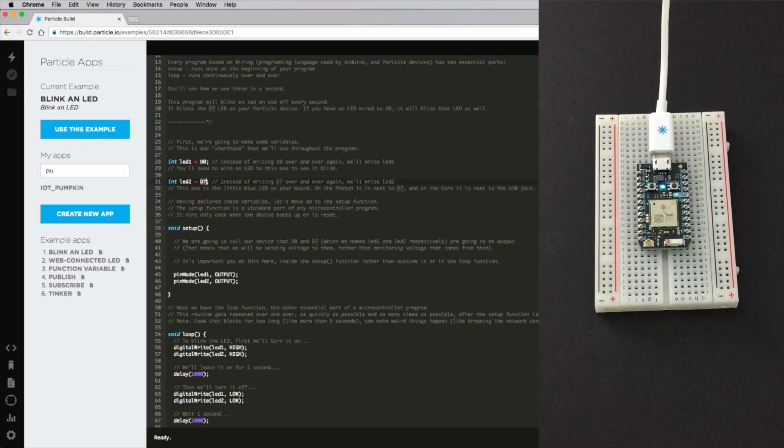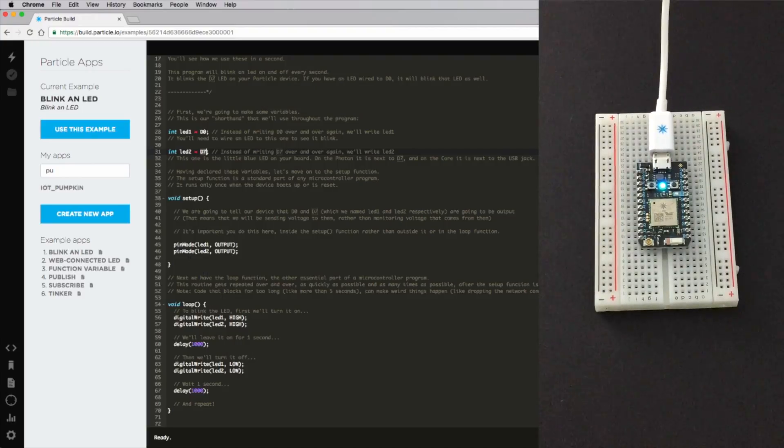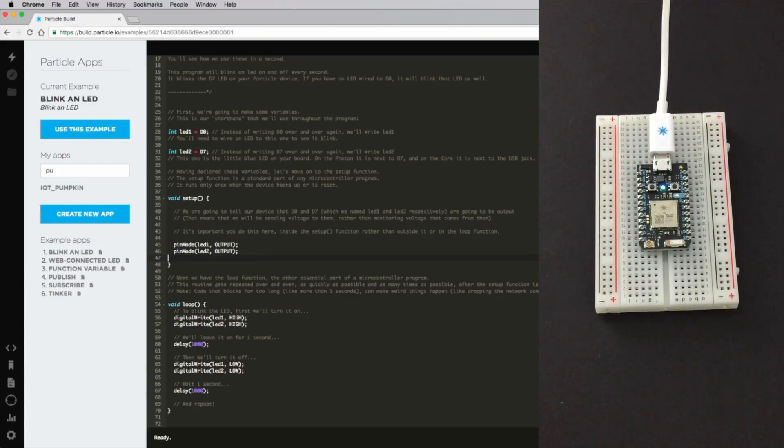It doesn't hurt to have the extra code trying to turn on an LED we don't have connected — it just means that the GPIO pin (that's general purpose input/output) is going to switch between high and low in our code. In the setup function, we set the pin mode of LED1 and LED2 to output, meaning we're going to treat them as digital output pins. Then in the loop, we do a digital write to both of them high — meaning we set the pin voltage to high mode, which on the Photon is 3.3 volts. We delay for a second, and then we switch that GPIO pin back down to low and turn off our LED. That's all there is to it.